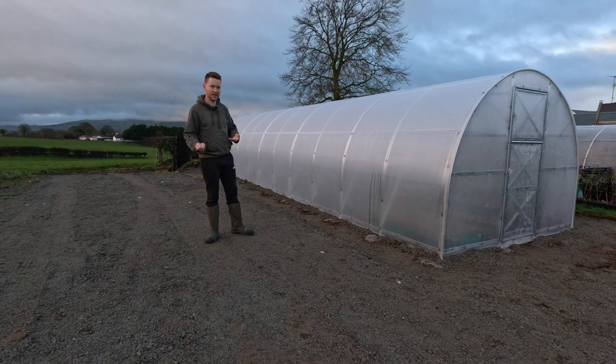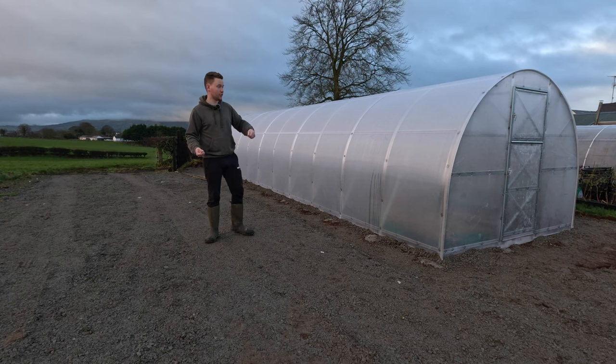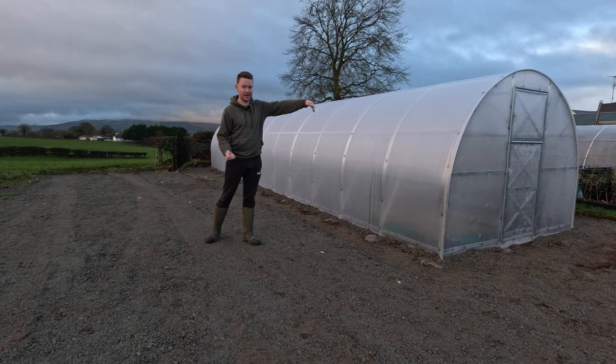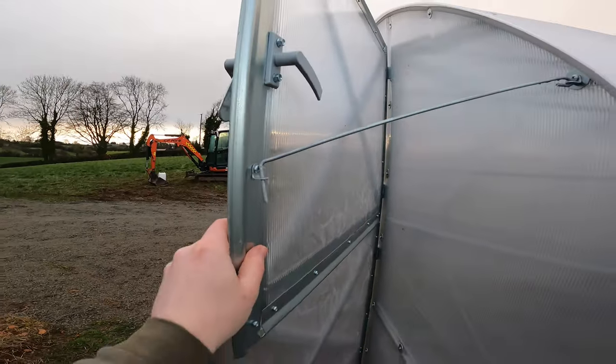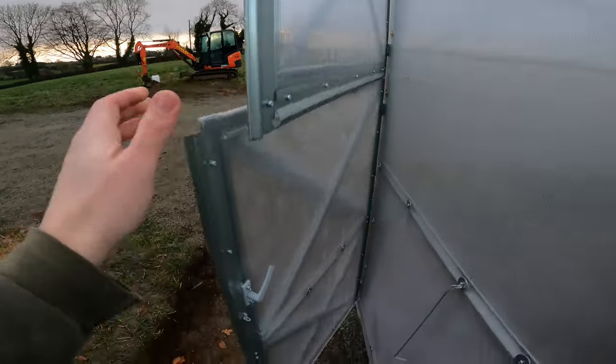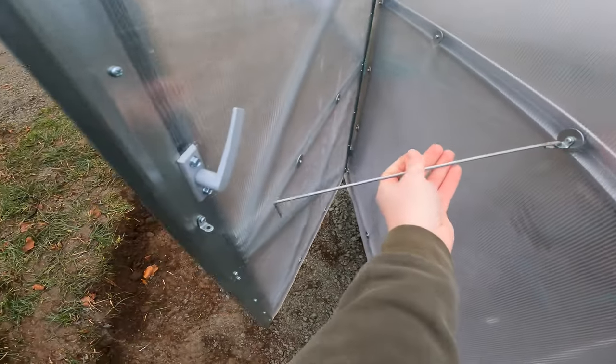The doors open in two halves, like a stable door. So if I don't want to open the full door, I can open just the top half, which is going to be really good in months of March, April, or maybe on a cool day that's warming up midday but you don't want to open the whole door. You can get good airflow in for the seedlings, then close it again at night. Both doors come with a wee catch which holds the whole door open, so there's no running around for a prop. The door swings right around on itself and interconnects in.